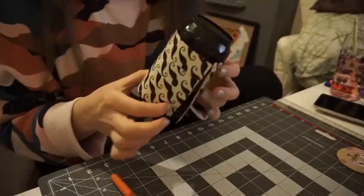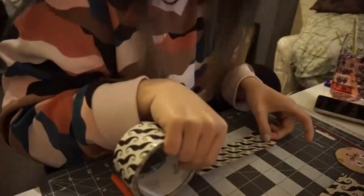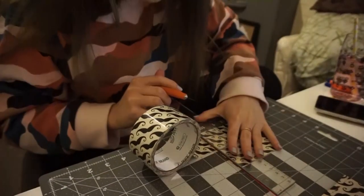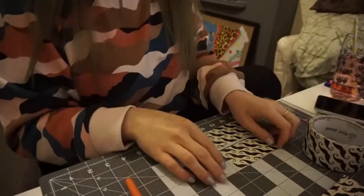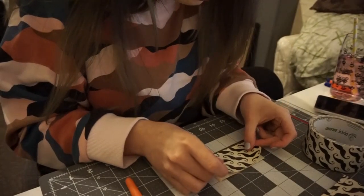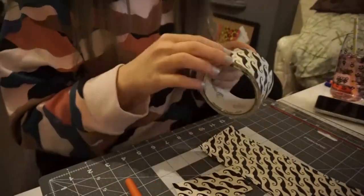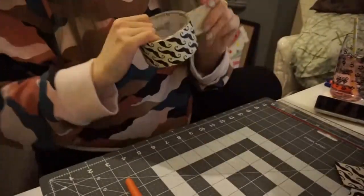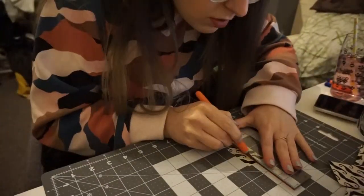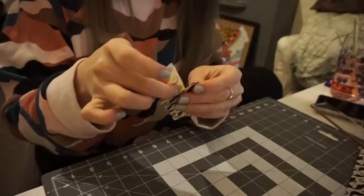Wrap it around your can, check that it fits, check that it looks good. Now we're gonna make the bottom section. All we're gonna do is cut out a strip that is roughly about four inches long. Cut another one out so you've got two, then stick them back to back, line them up as close as you can, and that's your strip done. Stick it on the inside using an extra bit of tape — just cut a little strip and cut it in half so you've got two little pieces to attach it on the inside.